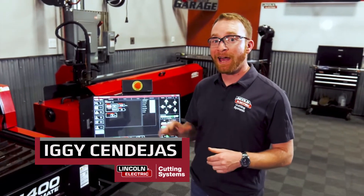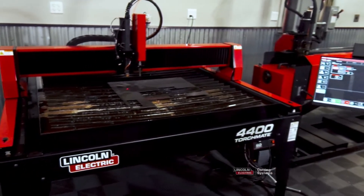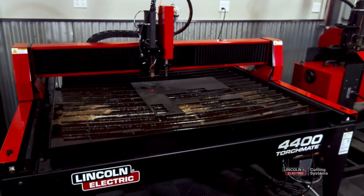Hi, I'm Iggy with Lincoln Electric, and I'm using the TorchMate 4400 plasma cutting table. What I'm going to show you can be done on any TorchMate machine as long as you're using the VMD software.